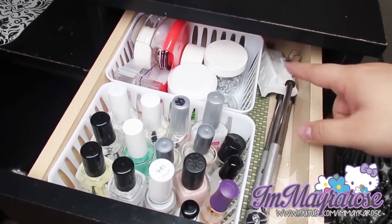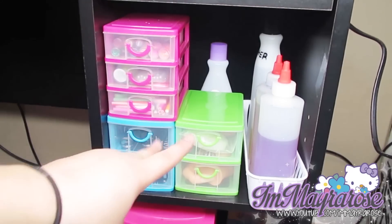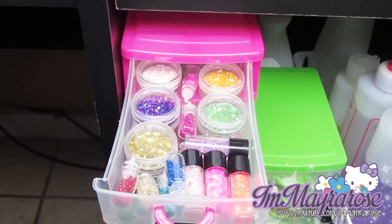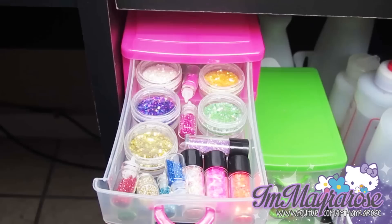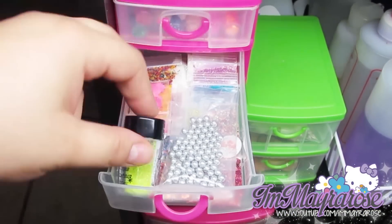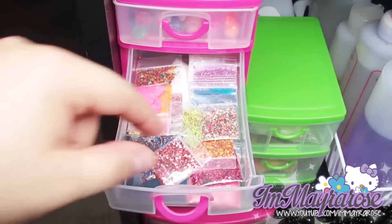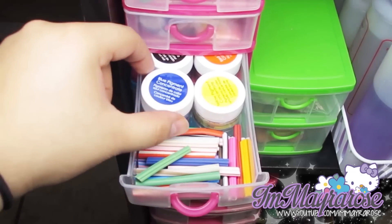These little drawers — I got those two from Dollar Tree and then that one from another 99-cent store. The first drawer has a bunch of glitters, and these four right here were sent to me from my friend Olivia. The second drawer has more glitters, a little glitter container, these little bead thingies that I use to mix nail polish, and a bunch of little baggies full of glitter.